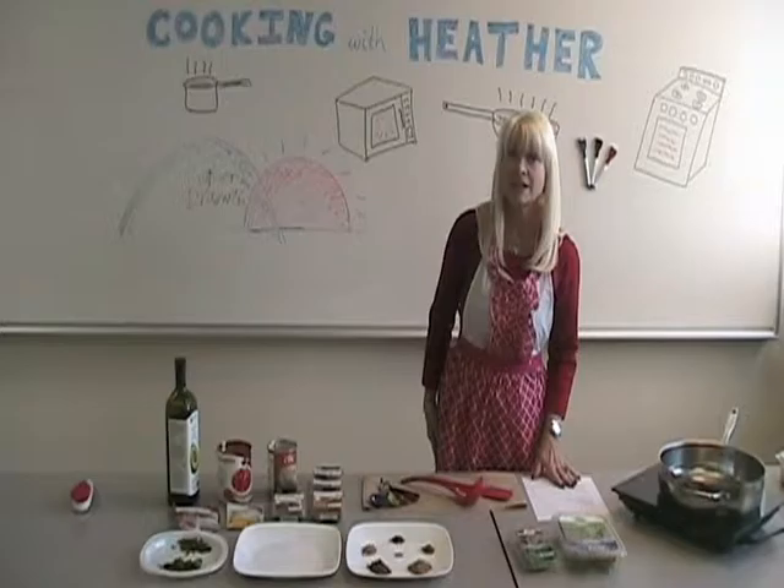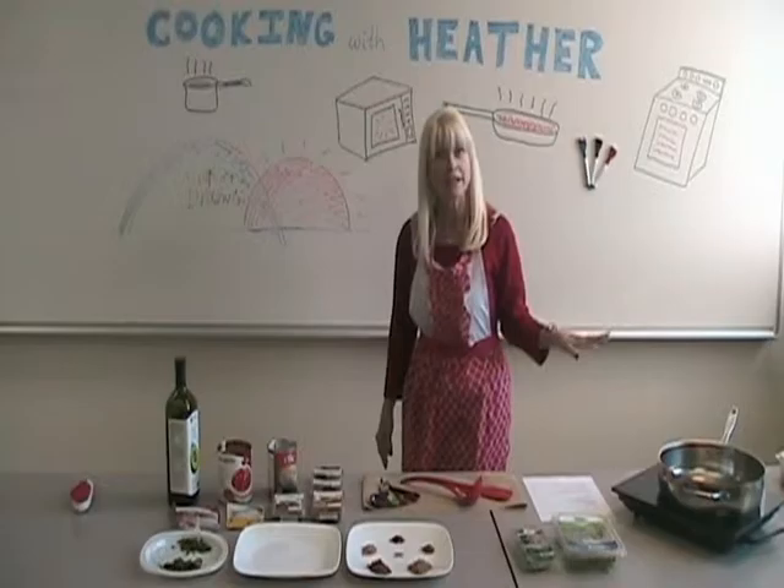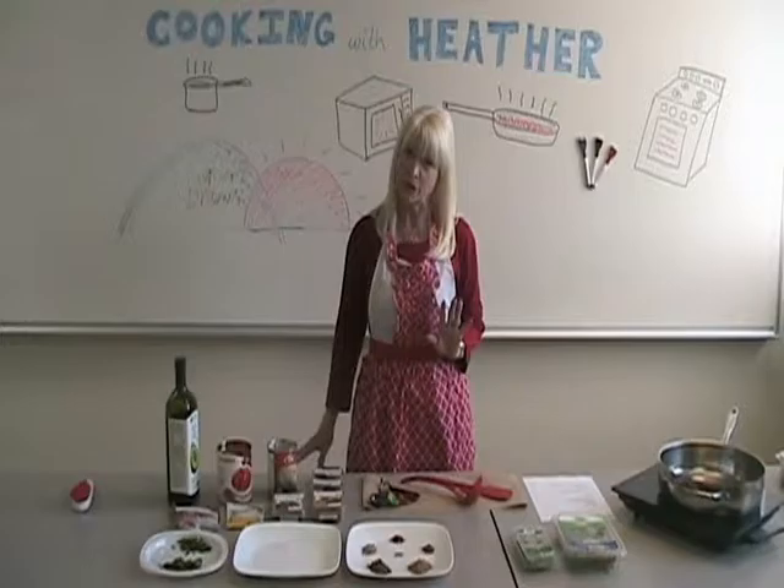The equipment that you're going to need is of course a nice large pan. You also want to have a cover that you can put over your pan, because you're going to reduce your recipe for about 20 minutes after you do the prep work. So let's get ready and start cooking.